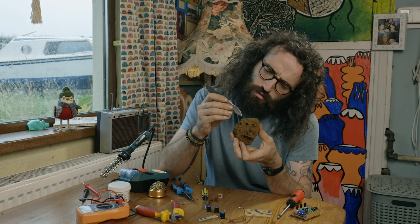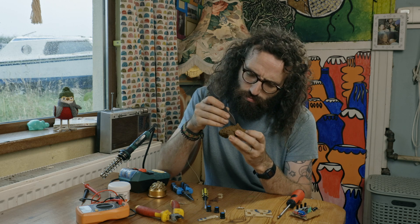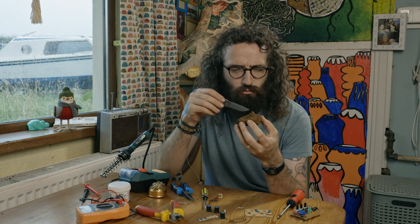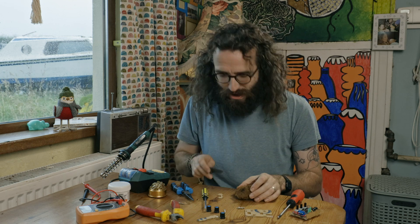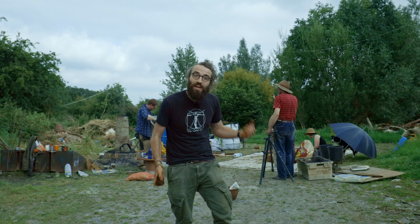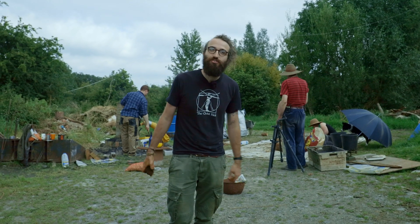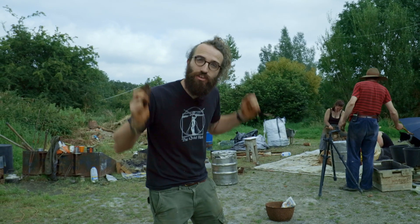So we have our iron ore — we dug it up out of the ground. This is a piece I actually just found sitting on top. So how does this become steel? What do we have to do to get the steel out of this? Well, we're going to have to take it to a furnace, get it really hot, and change it into the pure metal that we want. In order to do that, we're going to catch up with some guys from the bog and see how we build a furnace and get metal out of this rock of iron ore. We're here in the village of Thang, County Westmead, to follow up with some of the guys from the iron ore dig. They're building a furnace and they're going to show us how to turn that iron ore into usable metal.